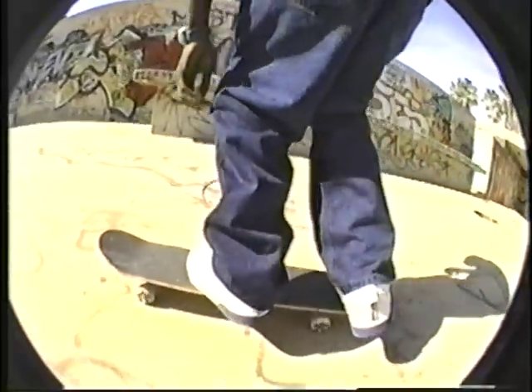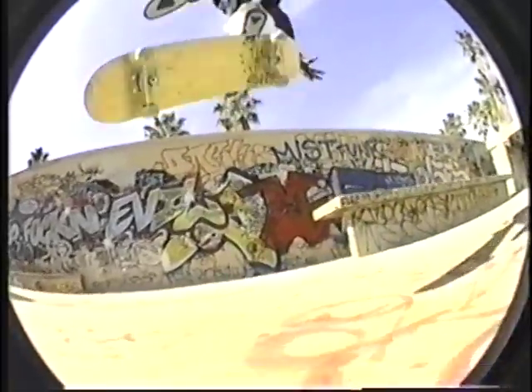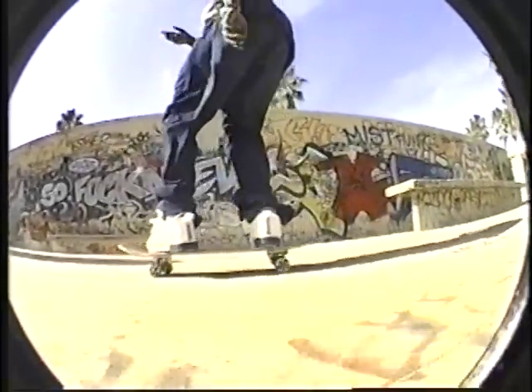When you go up for a regular ollie, you press on the back, and you lift up with the front, and you're just flicking your toes. That's what makes the board spin around.